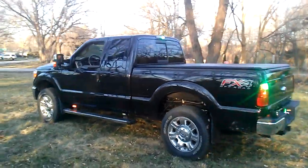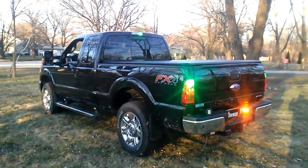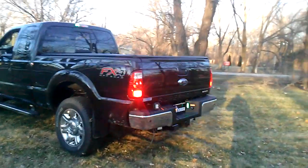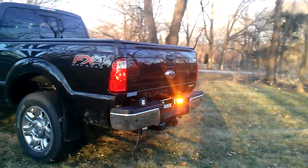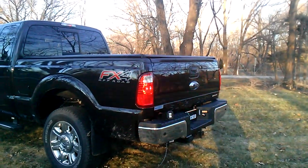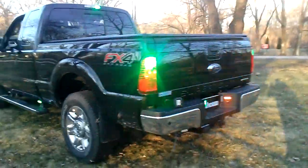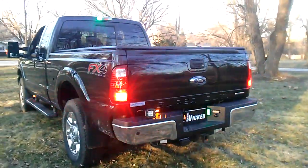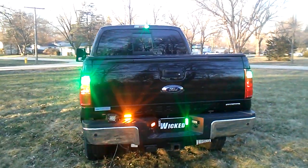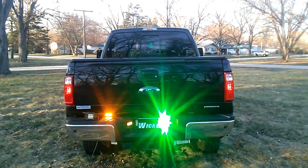On the rear of the truck, we went ahead with a TIR-3 in amber on the 45-degree part of the bumper for some rear intersection warning, as well as green and red. We also added hideaways in the tails and green in the cargo light above. We also added TIRs rear-facing in green and a pair of TIRs under the gate in amber.